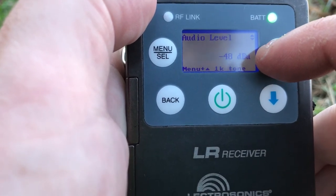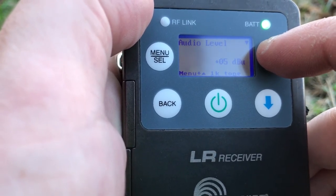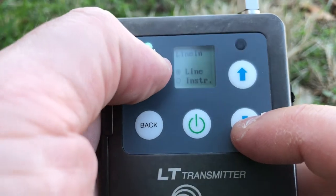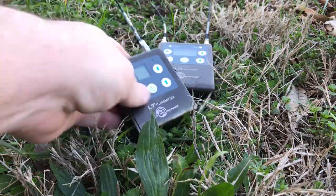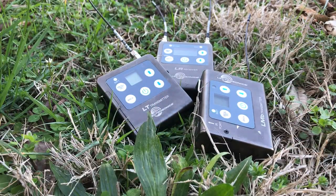These are great for film work, TV production work, and for doing wireless instruments like guitar and bass. It has an instrument input setting on the LT, so that eliminates the need for a special cable — and that's really cool. So that's a quick overview on the L-Series Wireless. This has been Dave with DVE Store. You can reach me at davef.dvestore.com.